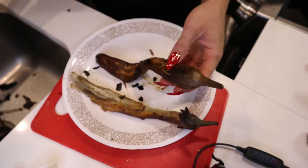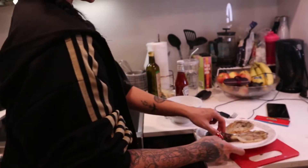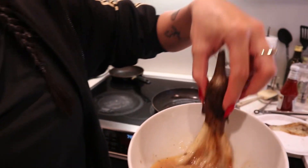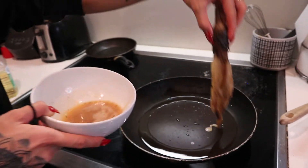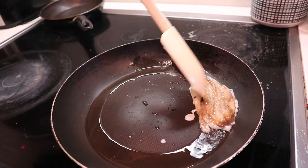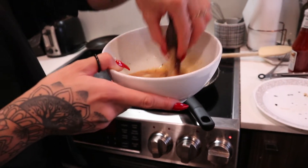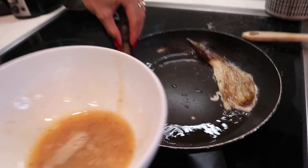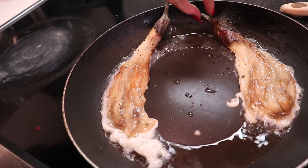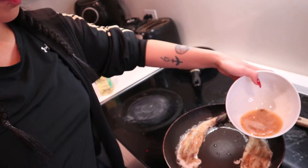Once the eggplant has cooled down, you're gonna want to peel the skin off and flatten it with a fork. Then I'm gonna dip it into the egg first, just like that, and then plop it into the pan. Once those are in there, you just want to use the rest of the egg and place some of it on top.